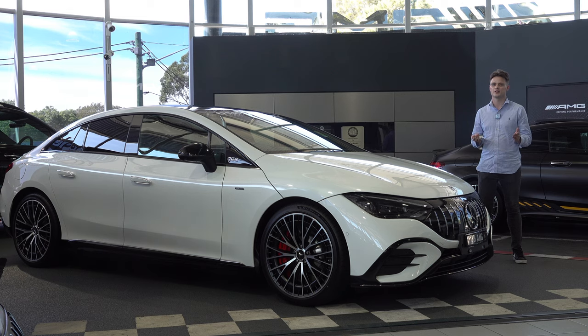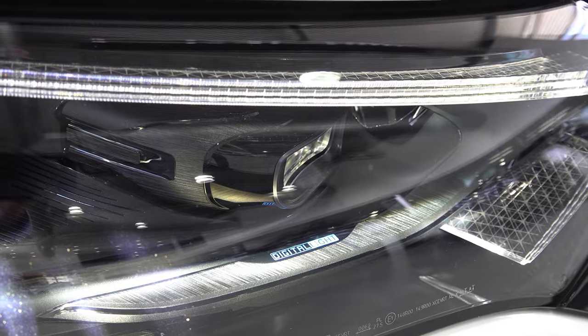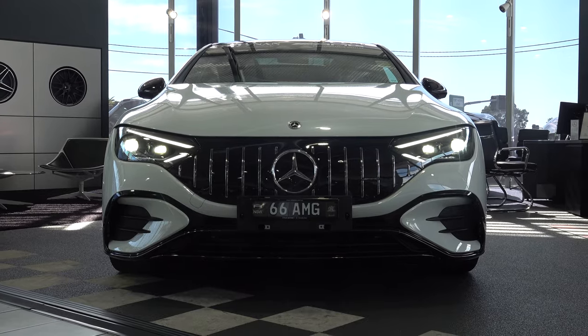Let's talk about the exterior design. You get digital headlights like what you get on the latest generation S-Class — the most advanced headlight system on any car on the market. It's very hard to show on camera what they actually do as a benefit. And up front we have the AMG specific radiator grille that looks very nice on the EQE.